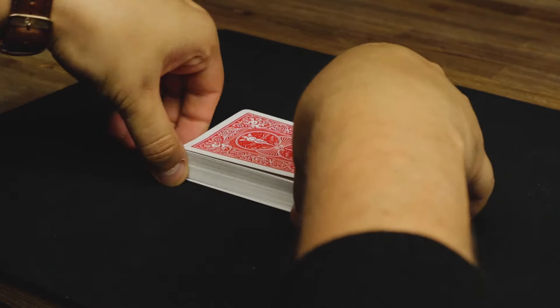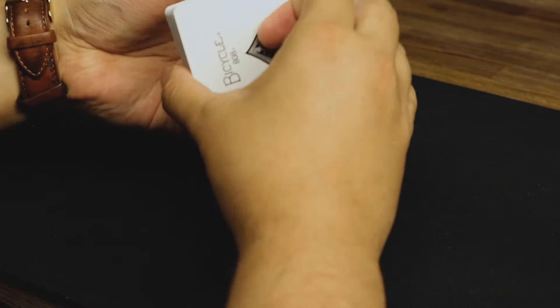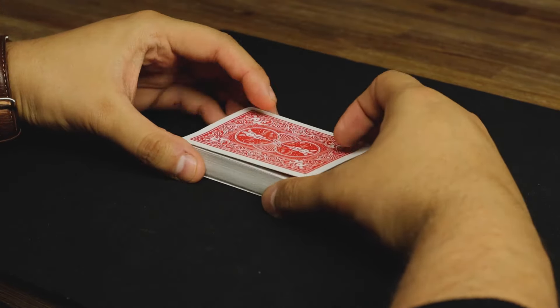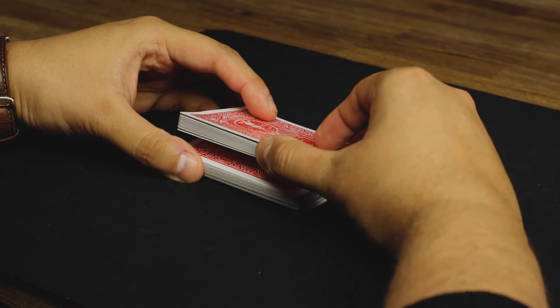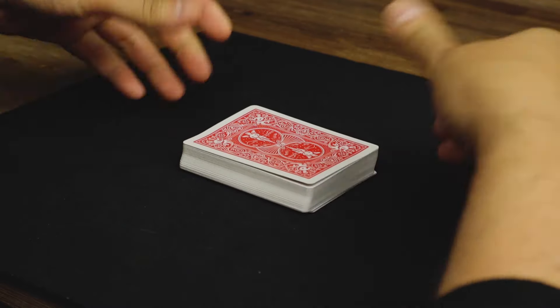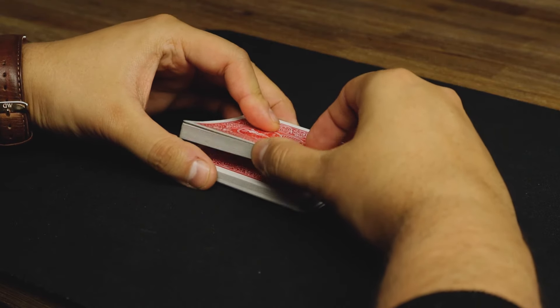Let's slow that down — obviously that keeps it in new order. What you want to do is take your right hand, use your thumb to lift up half of the packet — pretty much the same grip as the last two shuffles — pick up with your thumb half the packet.